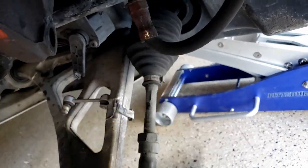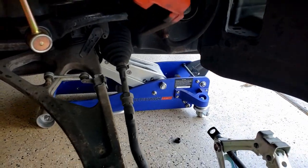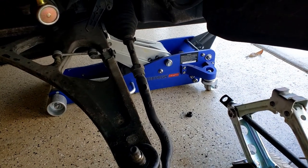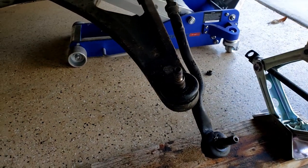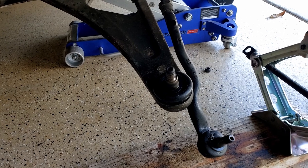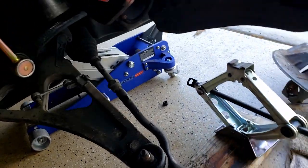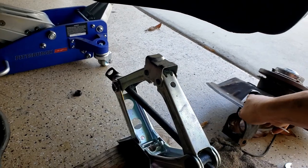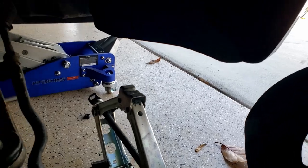That's the next step — these cars you've got to maintain. This is common maintenance that needs to be replaced, especially since this car has 105K miles on it. In the meantime, I'm going to put the new steering knuckle assembly back on — this is the one I'm going to install, and this is the one I just took off.